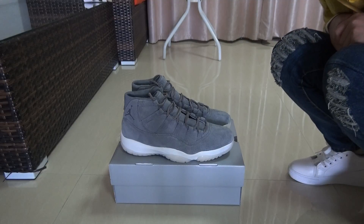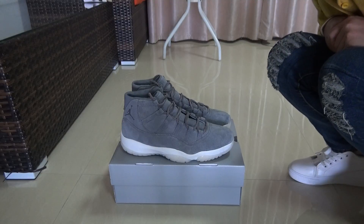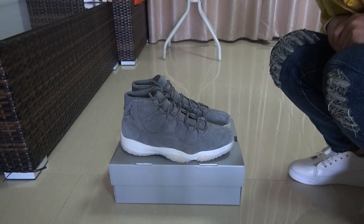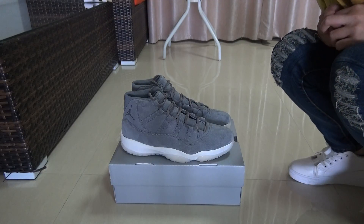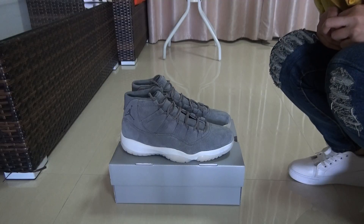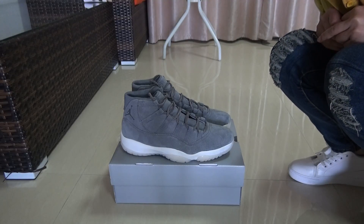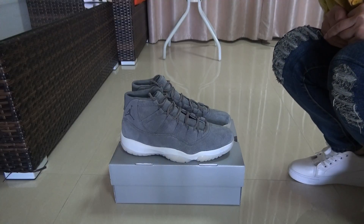Last time I told you guys this is pre-order shoes and I didn't know the exact price for the shoes. Now I will update a video because the shoes are now in stock and the price is only $200. I'll show you guys the shoes now.